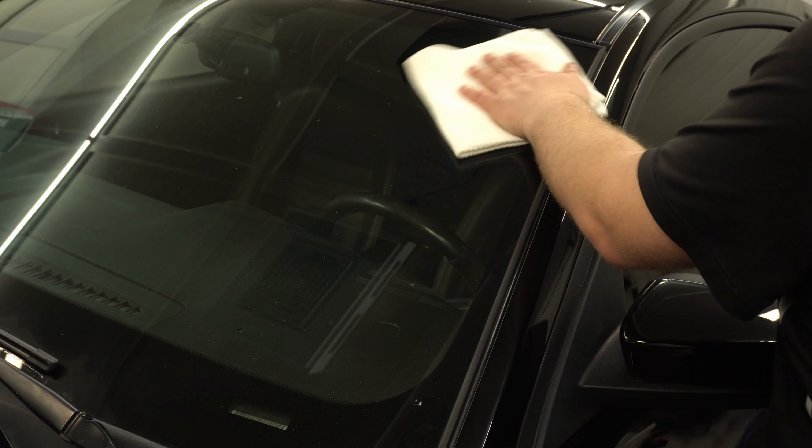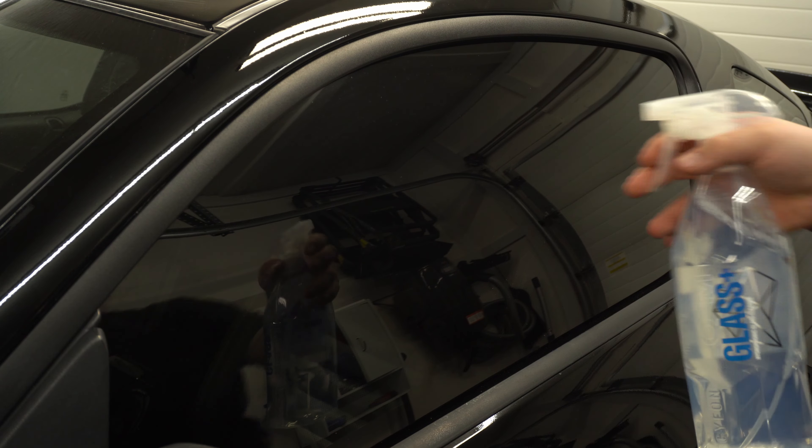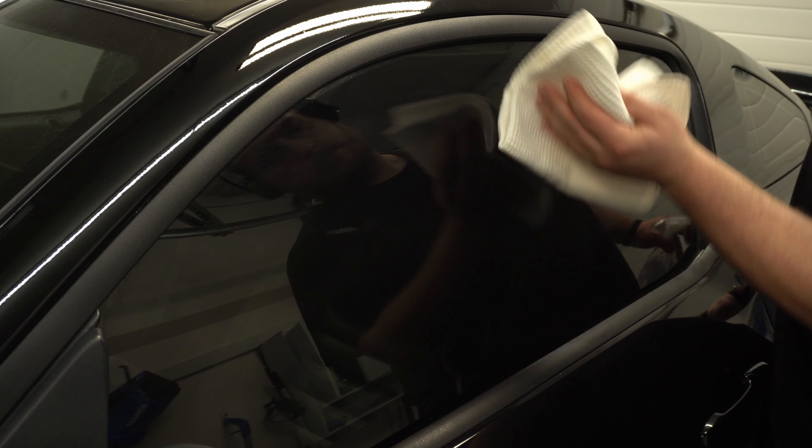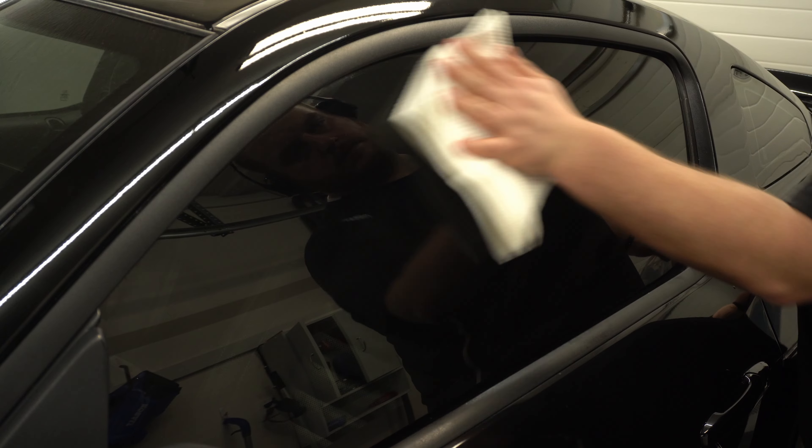It is tint safe, so you can use it on the inside and out without any problems. Applying it here on the side glass as well — the nice thing is that it does have a bit of protection inside, so if you're driving in inclement weather the water is going to repel off, thus reducing the need for your wipers.